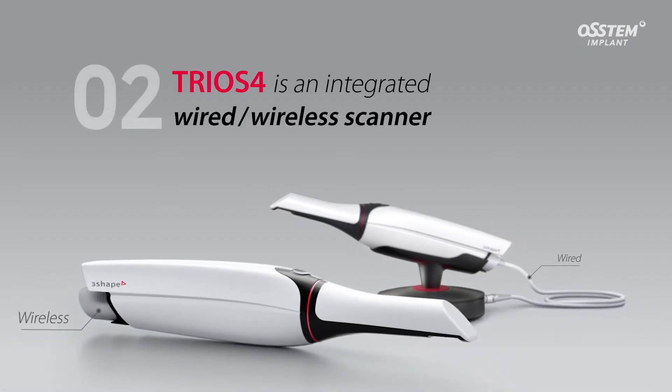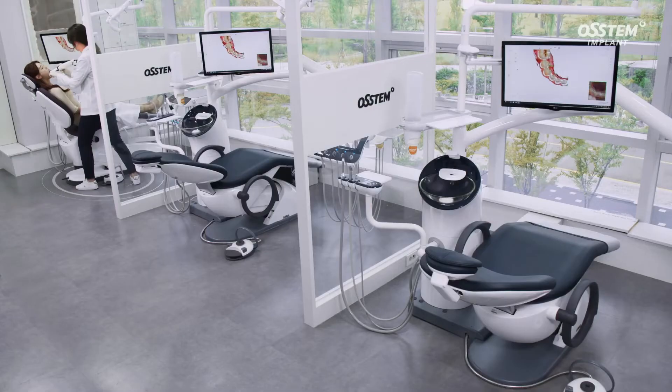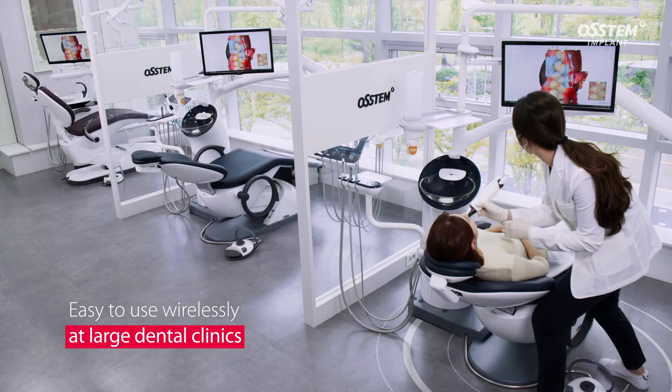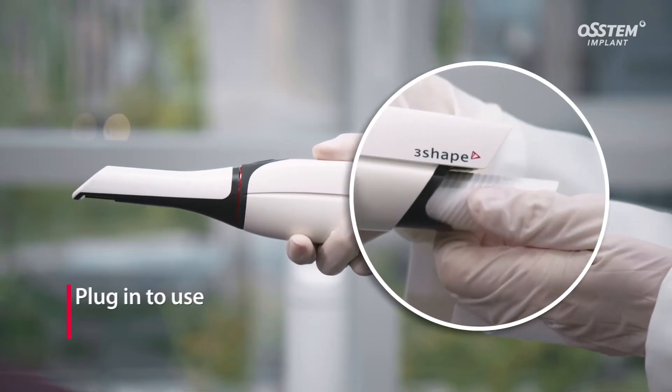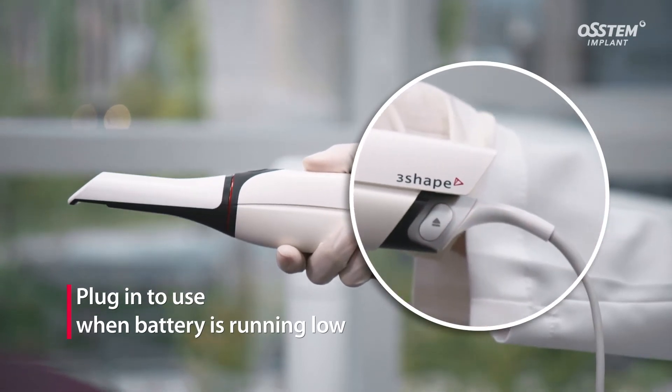The TRIOS 4 is an integrated wired and wireless scanner. It is easily used wirelessly at large dental clinics. If the battery runs out, clinicians can continue using the TRIOS 4 by plugging in its power cable.